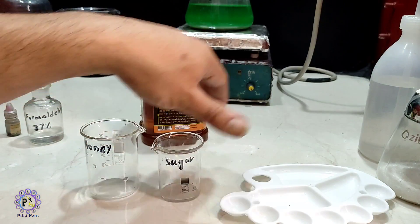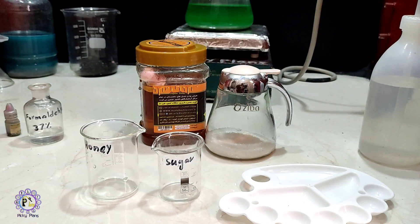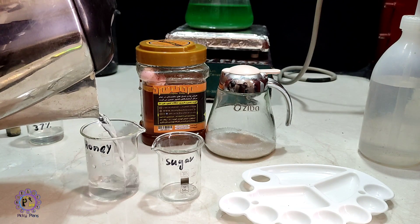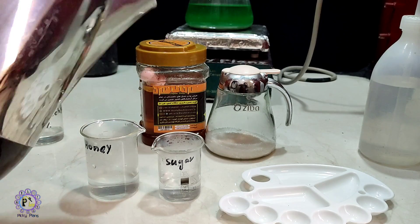To start, I also want to use sugar to see which one is better. I use some warm water to dissolve both the sugar and honey.